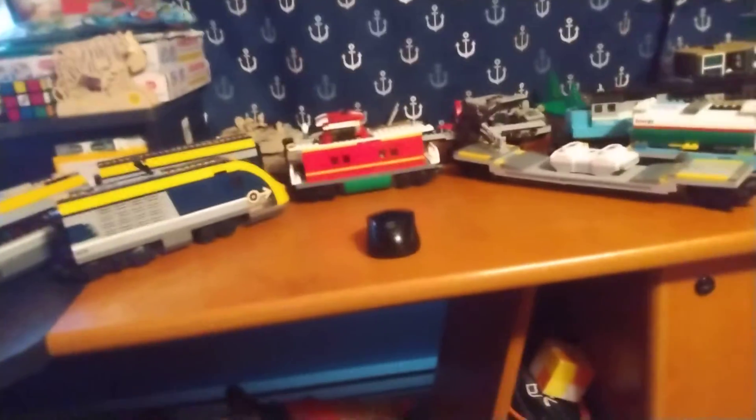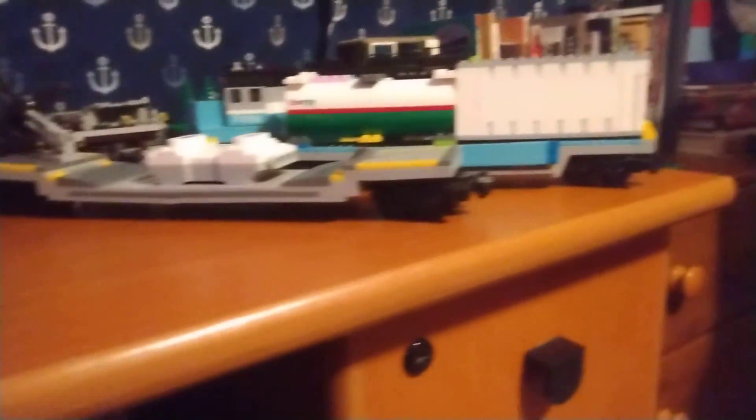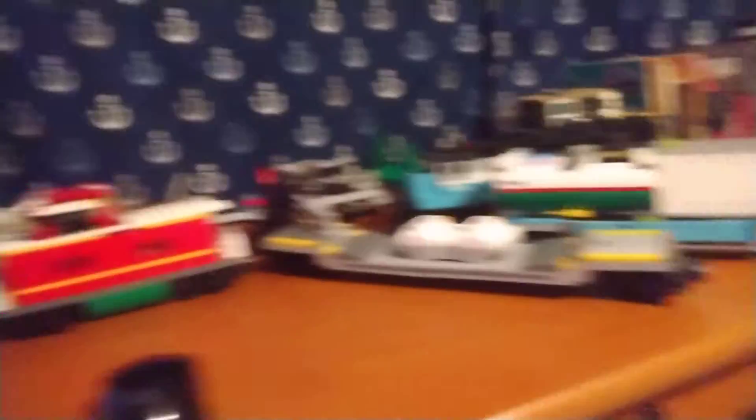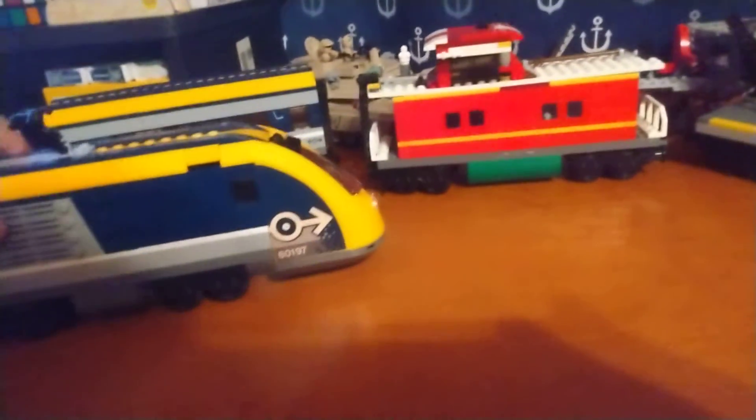It's gonna be a really quick video. Got my LEGO trains here, you can see. We'll start over here — you got the LEGO high-speed passenger train, 60197.